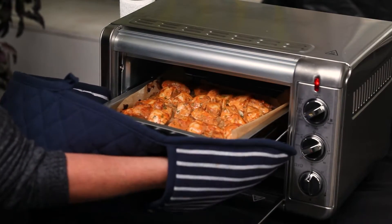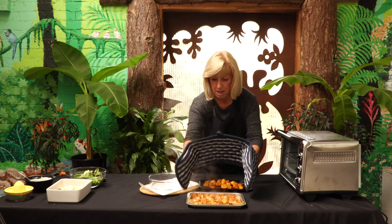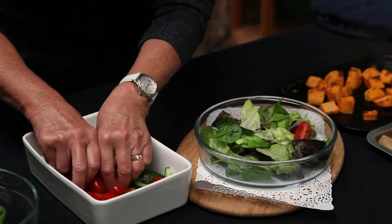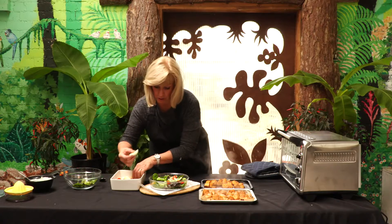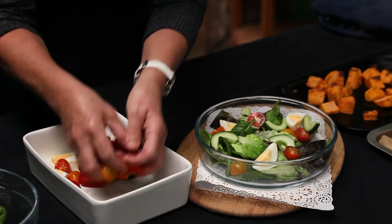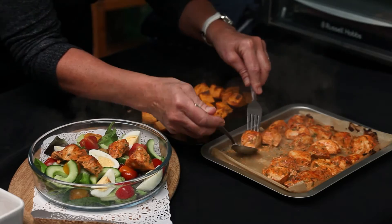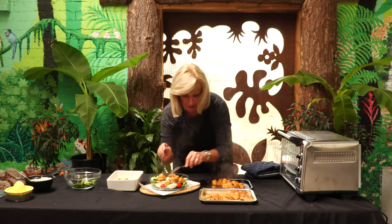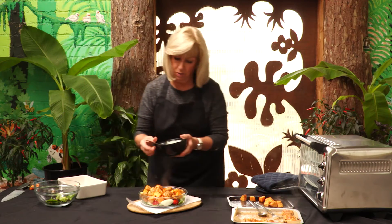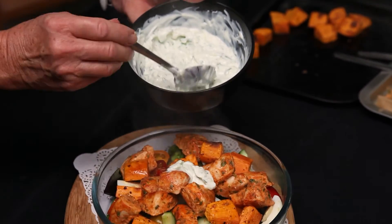The chicken is nicely cooked. On the base of the salad add some different coloured tomatoes and some egg. Then put some of the chicken onto the salad, mixed in with some sweet potatoes. And to go with that we've got some Greek yoghurt raita that we made earlier.